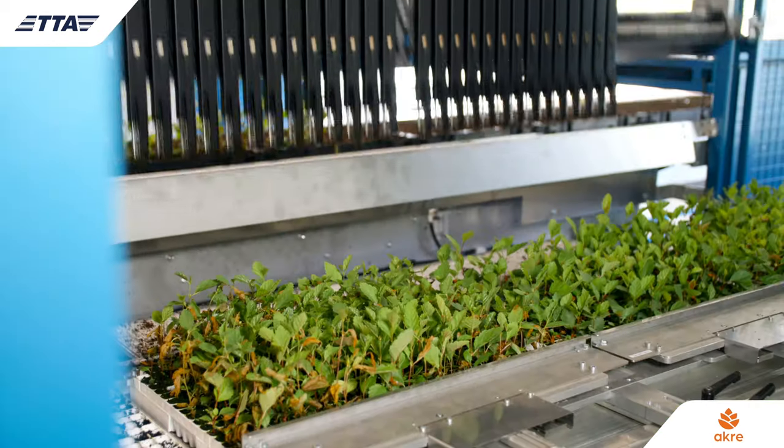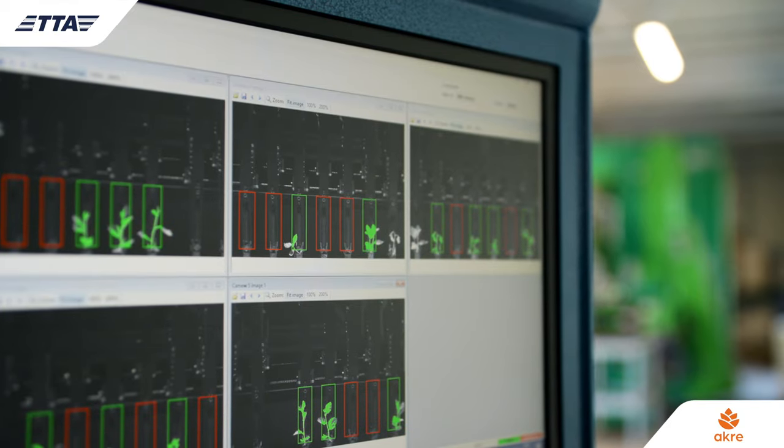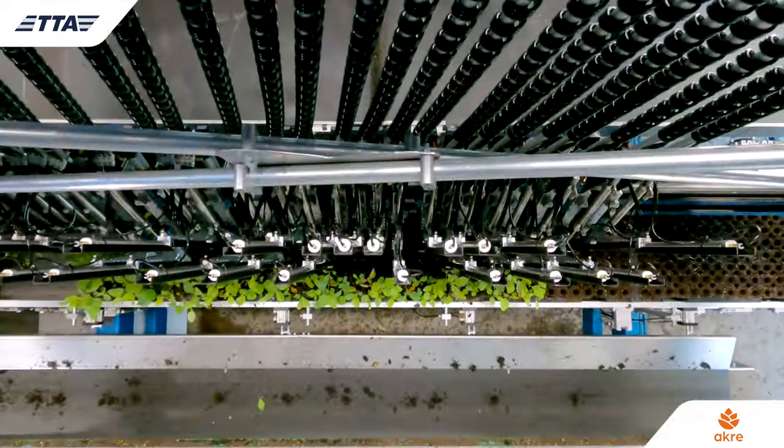The TTA equipment that we have combines transplanting, gapping up, and packing. That means that as an investment, while it is a significant investment, it means we only need one piece of equipment as opposed to multiple.